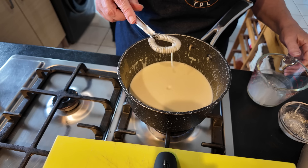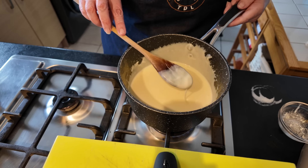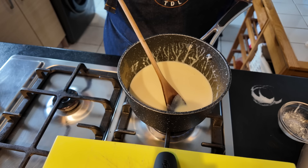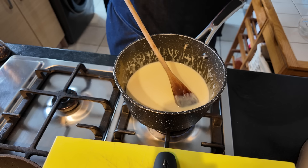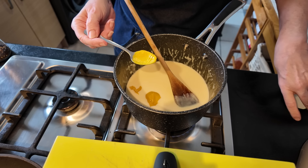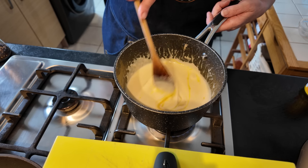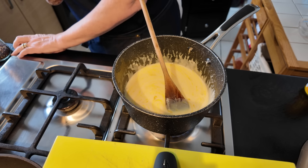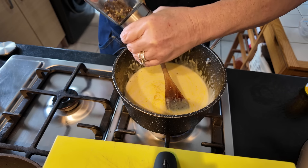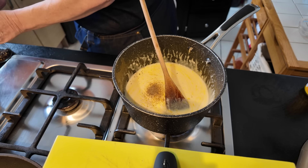That's a good consistency now, so I can get rid of the whisk and go back to my spoon. See, it's just coating the back of that spoon. So I'm going to get my salt and pepper. We also like a little bit of mustard in our cheese sauce, so I'm just going to put a big heaped teaspoon of mustard in there. Just a little bit of salt because you've got salt in the butter and also salt in the cheese. I do want a nice grinding of black pepper.